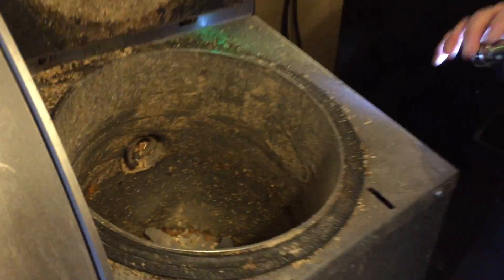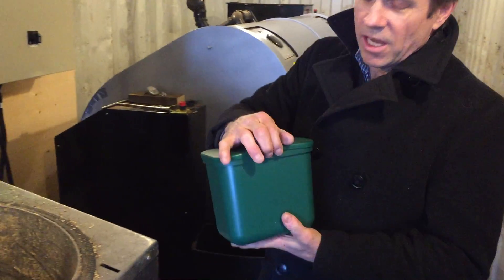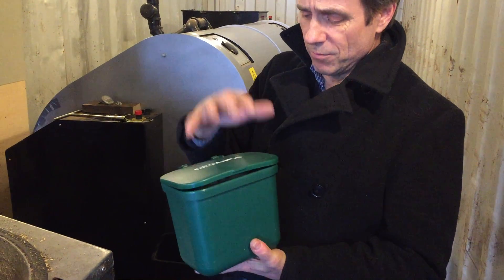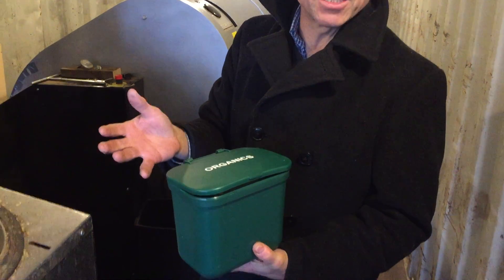Okay, this is the fun part. So you take your hand — now these containers are much bigger. We have about 100 compost collection bins around the campus, either in hallways or in kitchens, kitchenettes, lunchrooms, that sort of thing. A gentleman goes by three afternoons a week, collects them, and brings them here to do all the processing.